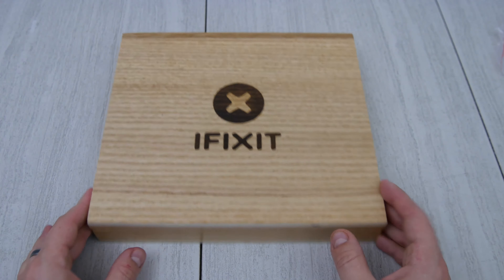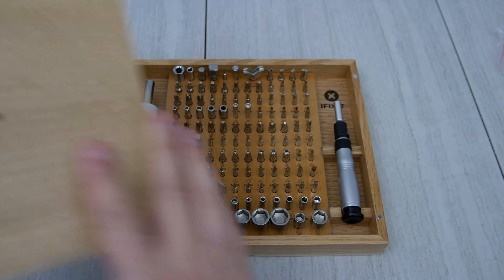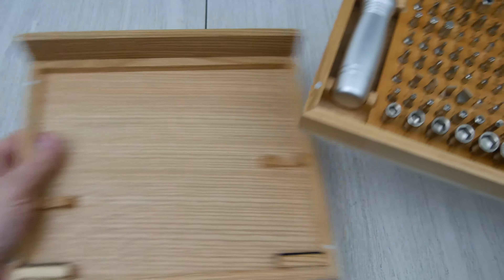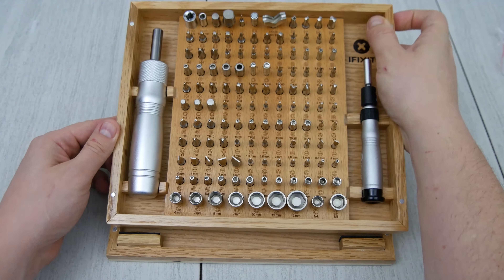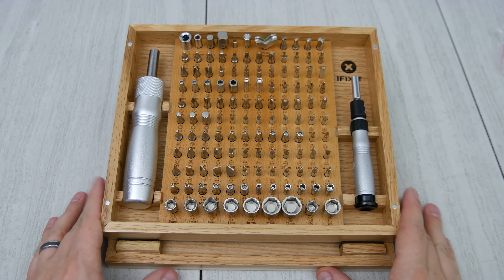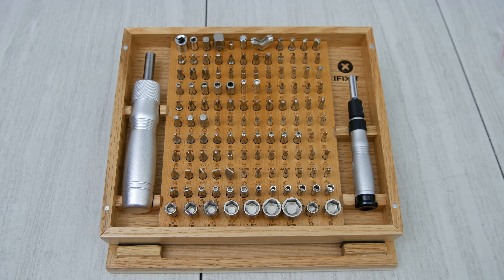One other thing you can do with this kit is take the lid off, flip it underneath, and it'll be a stand, so you don't have to peek your head over all the time to see what bit you're looking for. It'll give you a better view of the bit sizes when you're working at your desk. You can set this aside — it's nice and solid, so you can put it right next to your desk without any problems with it moving around or getting lost.